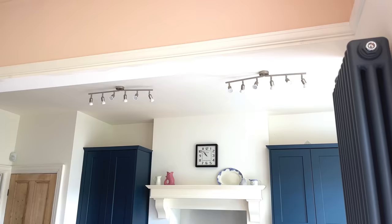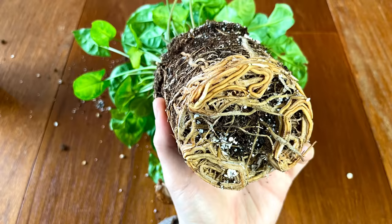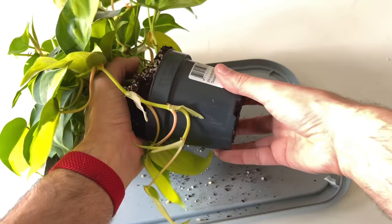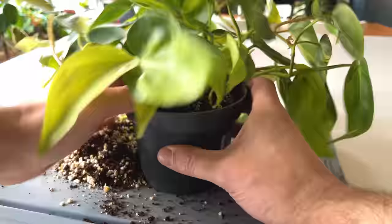Many of us buy a plant, place it in our home, and forget about it apart from occasional watering. This neglect can mean plants get bigger and outgrow their pots, leading to a root-bound plant. When a plant outgrows its pot it can cause nutrient deficiency as there are too many roots in the soil, resulting in yellowing leaves and a thirstier plant than normal. Check the root ball at least once a year in spring — if the roots are circling the pot, it's time to repot into a bigger pot.